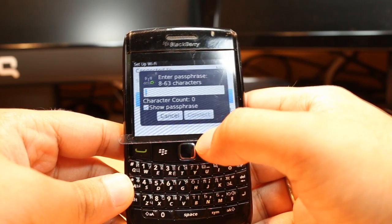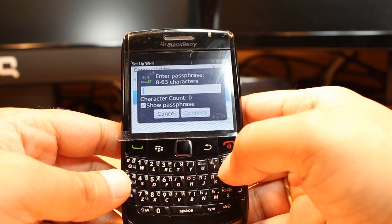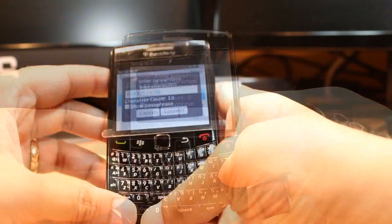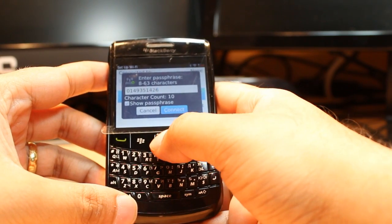After that it will ask you for the password. If your Wi-Fi has a password, you have to put the password in. I will put the password now. After putting the password, all I need to do is click Connect.